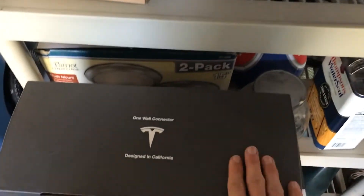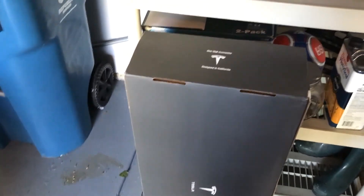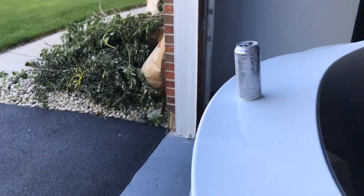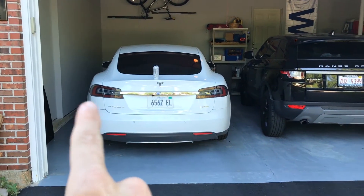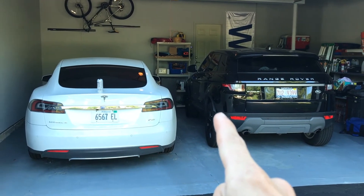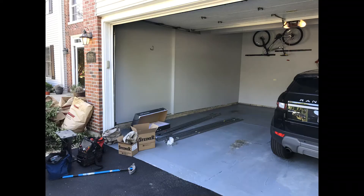We have the wall connector here ready to go. The electrician coming out today is very familiar with how to install these, and it's actually going to go right here. I did get the longer cable so that whether I park on the left side or the right side, I can still reach without any problems. The normal length cord would work if I park on the usual side, but if I happen to park on the other side one night I want to be able to still charge the car.